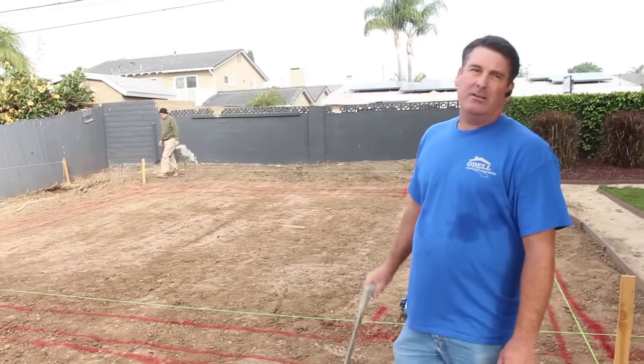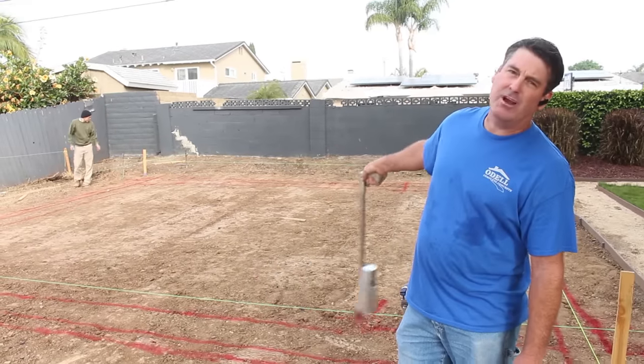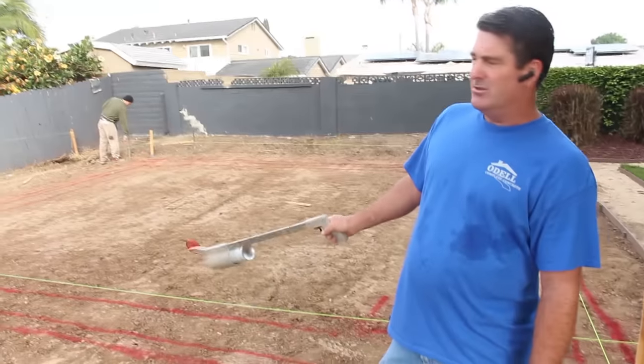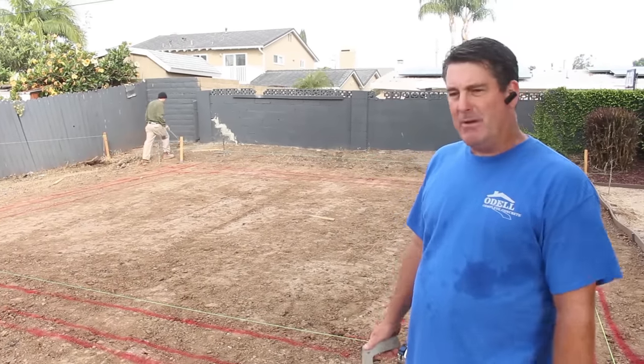We're building a garage here. This is the foundation — this actual dirt area has been over-excavated and compacted, so it's over 95% optimal compaction right now.